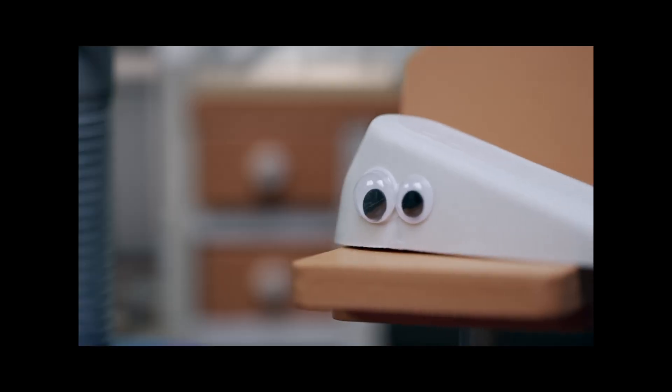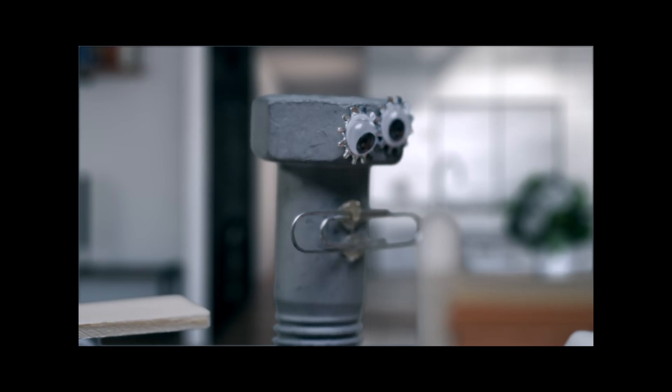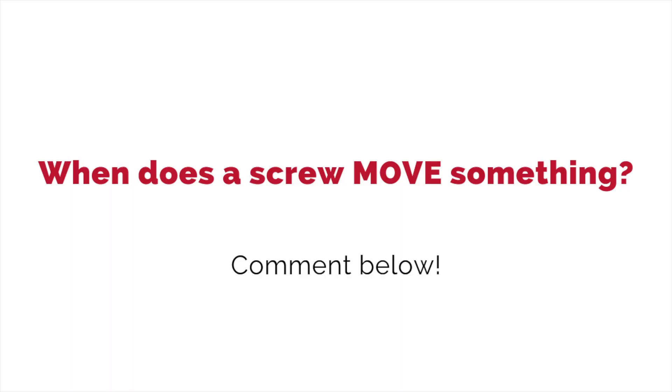Next up, a screw. A screw is an inclined plane wrapped around a pole. Work means moving something over a distance. Remember when screw and wedge were arguing in the episode? 'You're only a simple machine when you're moving something, screw!' 'Look who's tugging, wedge!' This is something scientists argue about too. While screw and wedge shapes can be used to hold things together — like a doorstop or screws on a table — when are those shapes actually moving something? Comment below.